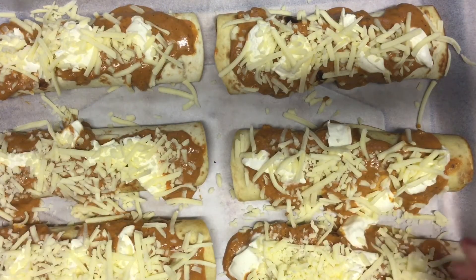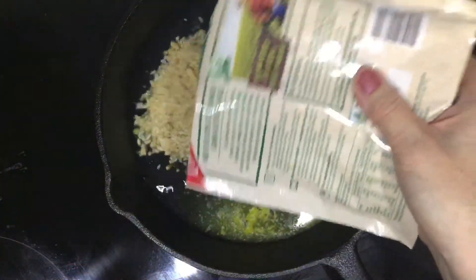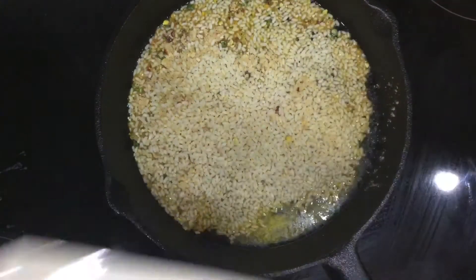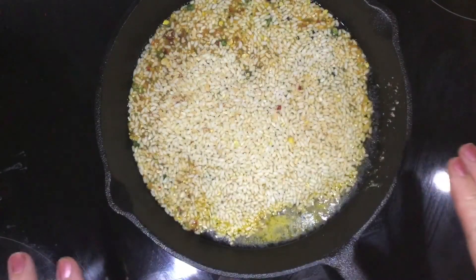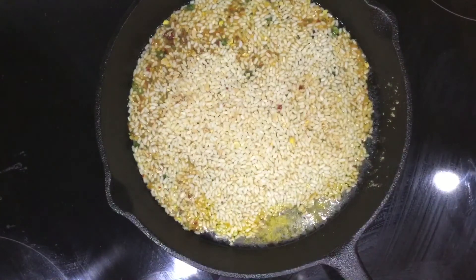Just to show you how easy this fried rice is — I've got water and butter in here as per the instructions on the back of the pack. You simply put the rice in, give it a bit of a stir, let it boil for a while, and then wait until all of the moisture is gone. Then it's ready to serve.